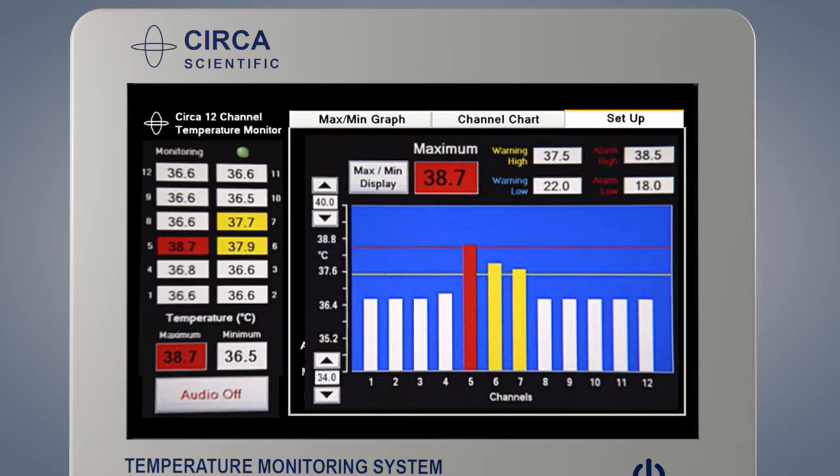The scale of the graph may be adjusted using the up or down arrows on the Y axis of the graph. The individual temperatures are displayed numerically along the left side of the screen. The maximum or the minimum is displayed in the large box above the graph. This box will display the hottest or the coldest temperature. The max-min display button allows you to switch the screen between maximum and minimum depending on the type of procedure being done.